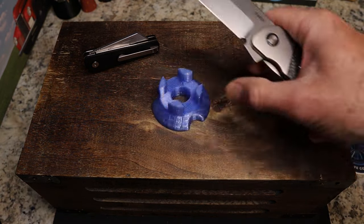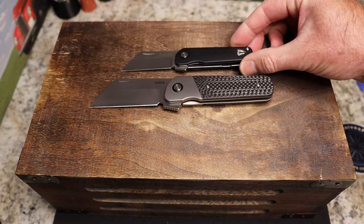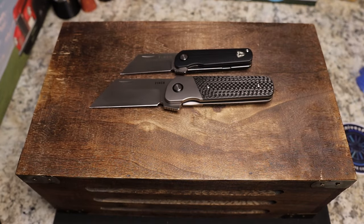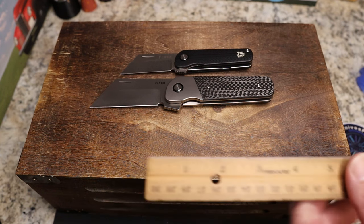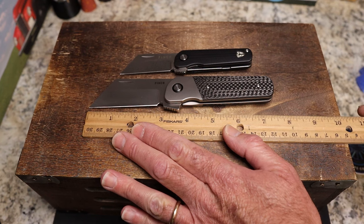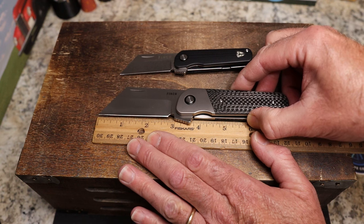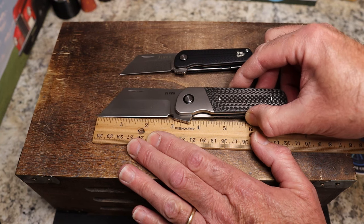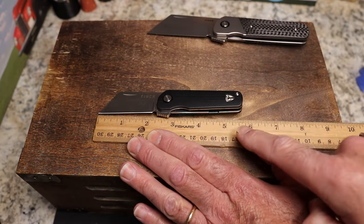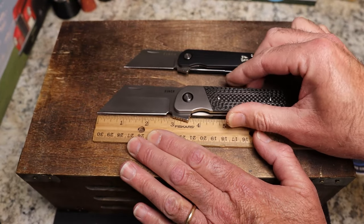Let's do some comparisons. Here's the little baby, Mr. Runtley. You can see it is about half to three-quarters of an inch longer on both ends than the Runtley. I don't have exact specs since it's a prototype, but it's about seven and a half inches overall. The blade is a three-inch blade with only two and three-quarter inches of cutting length. The Runtley is less than six inches — about five and three-quarters — with just at a two-inch blade. So it's bigger but not huge.